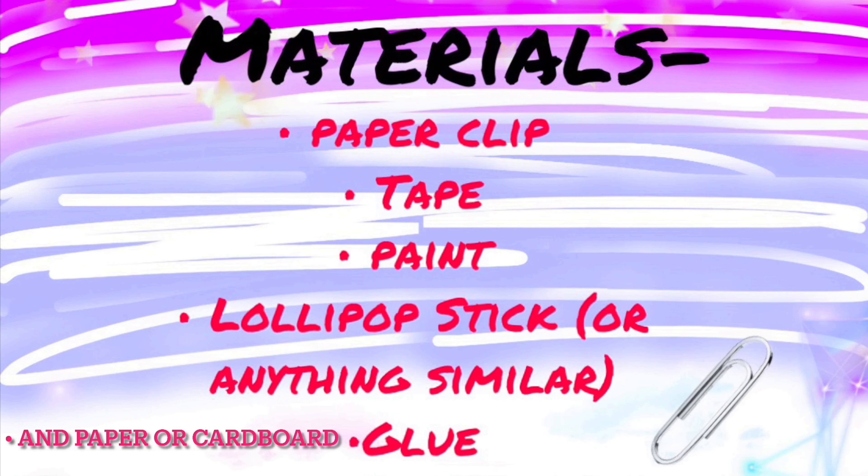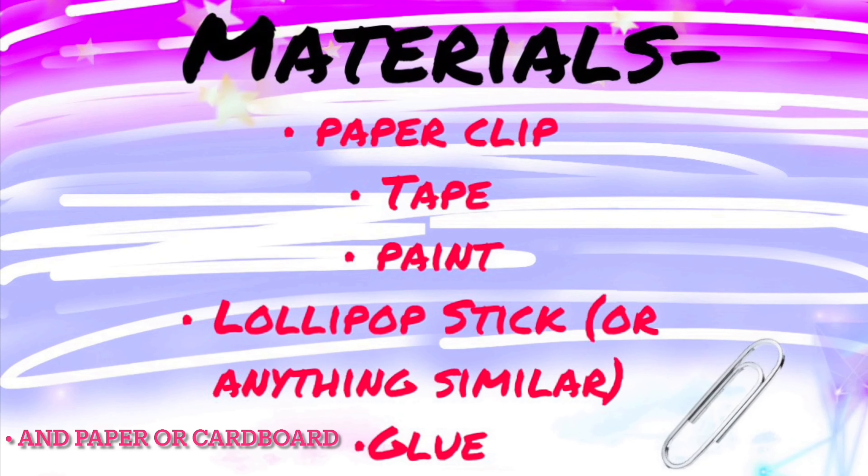Hi guys, it's been a while since I've done a DIY or crafting video, so I thought I would do that now. One of the things you're gonna need is a paper clip.